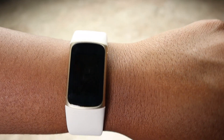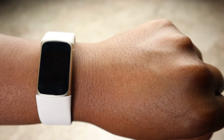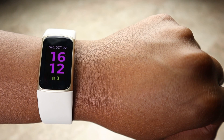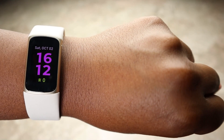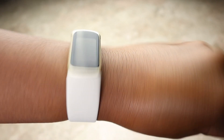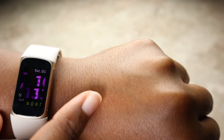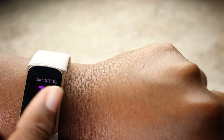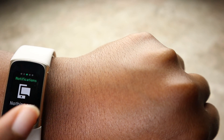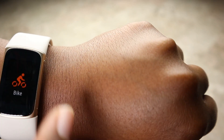To wake up the screen you can do it two ways: one, double tap the screen, or two, turn on auto wake, which means turning your wrist towards your face also wakes the screen. You can swipe left or right to get to your major apps — you can see your notifications, start an exercise — and I'm going to show you some of the exercises on here.